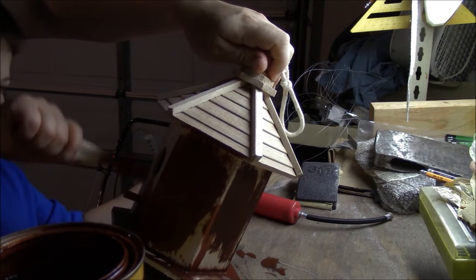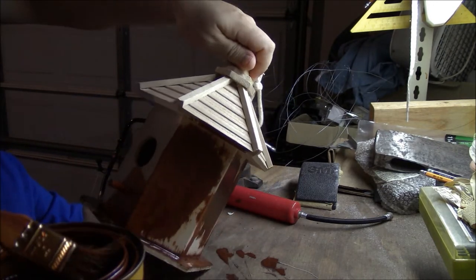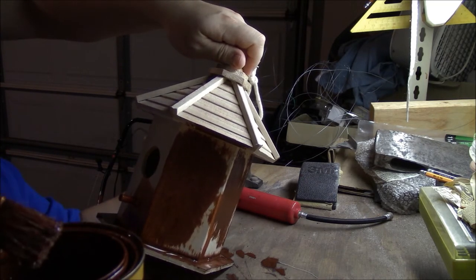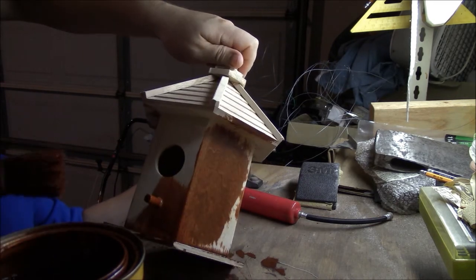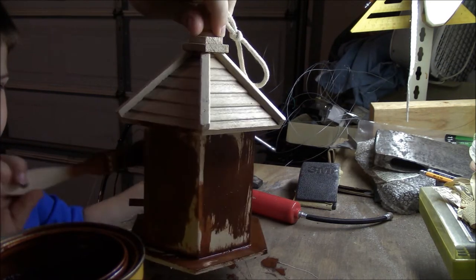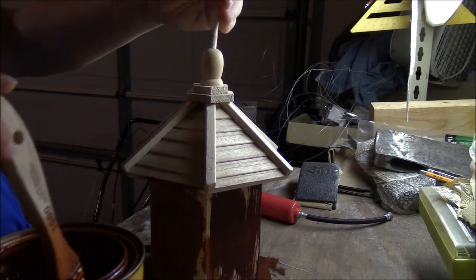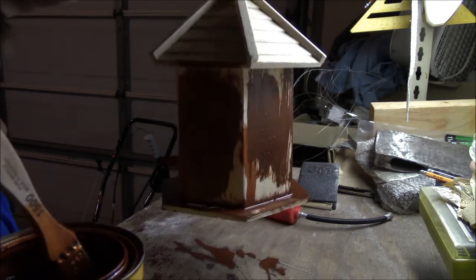Daddy made this workbench out of scrap wood, so it's all right if paint comes off. I made it pretty sturdy, but it doesn't matter if you spill it on the workbench — that's what it's for. You may want to do this in a well-ventilated area — there are a lot of fumes here, which we're not doing. You may also want to wear gloves, which we're also not doing. We're not a very good example, but don't do what we're doing.